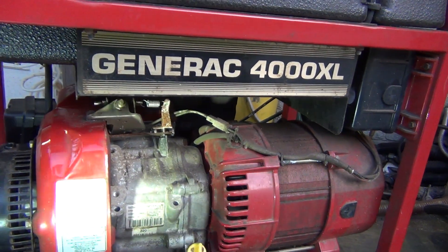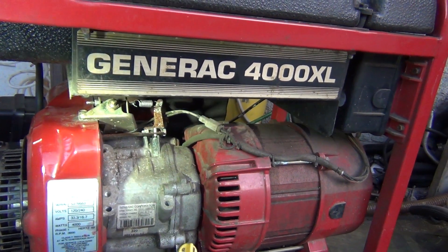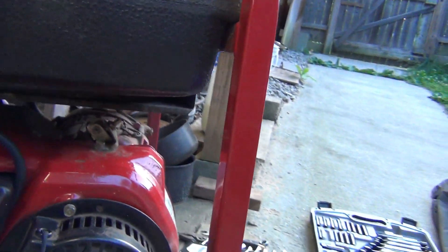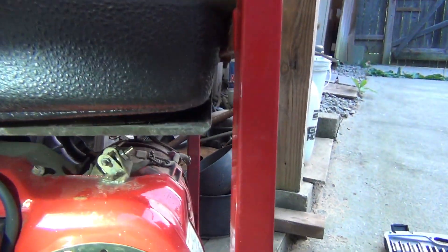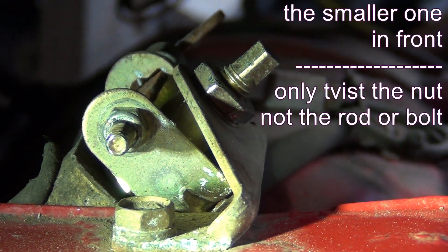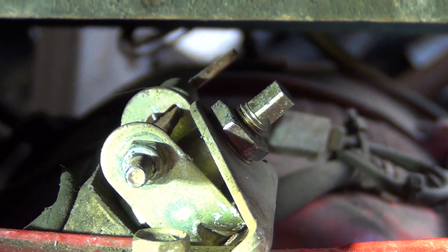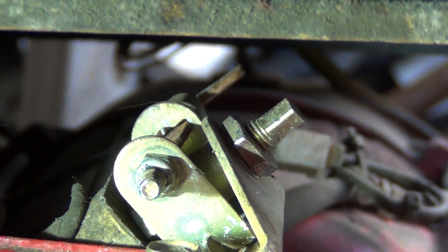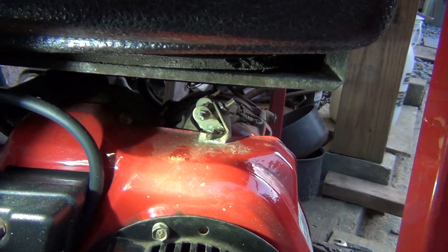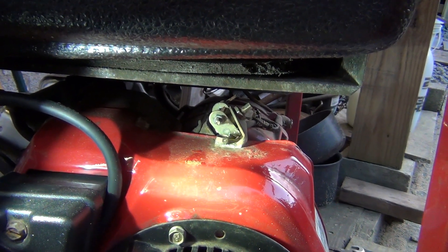It took a couple of minutes to figure this out, but it's fairly straightforward. I'm going to go over this without running the engine because it's very noisy. I can also show you how to adjust the RPMs — I do have another video about that. This screw right here — just the nut — will adjust the RPMs and also adjusts the voltage. I would suggest adjusting the RPMs without load to 61 Hz, and then adjusting the voltage without load to about 125 to 126 volts.